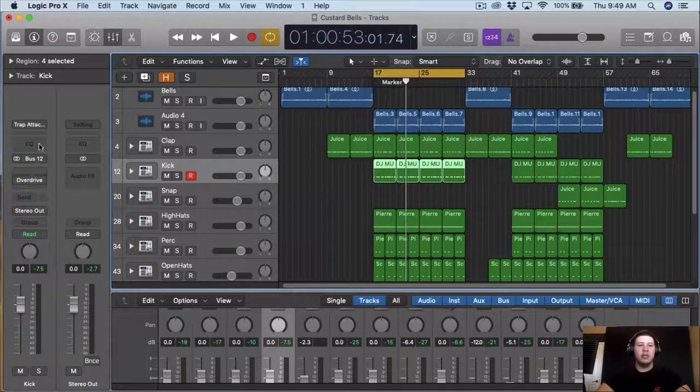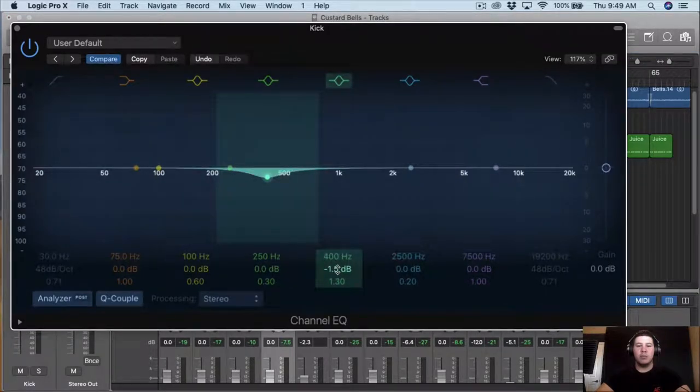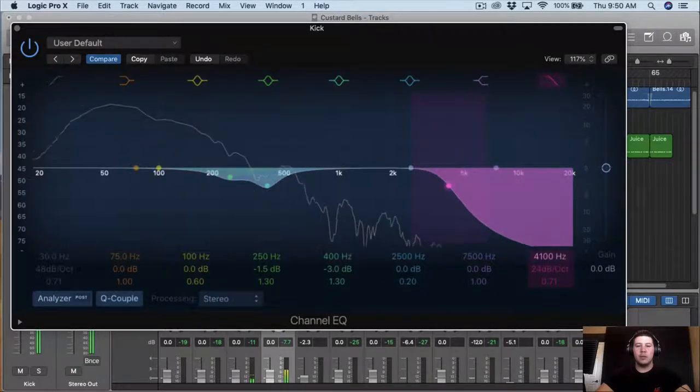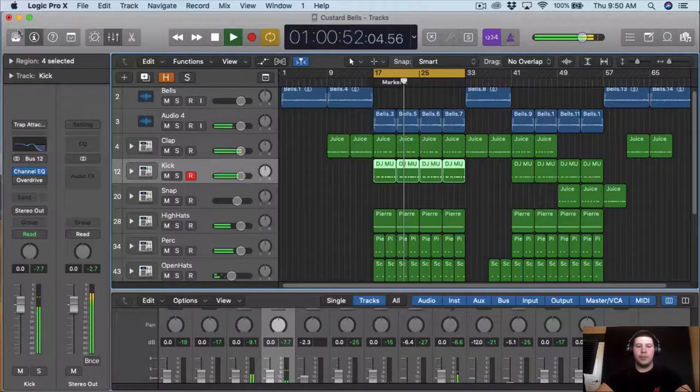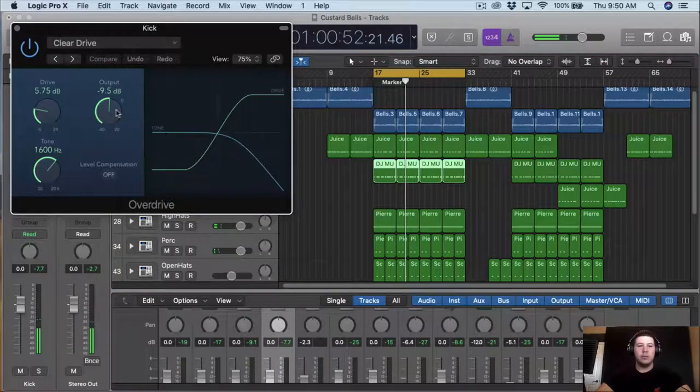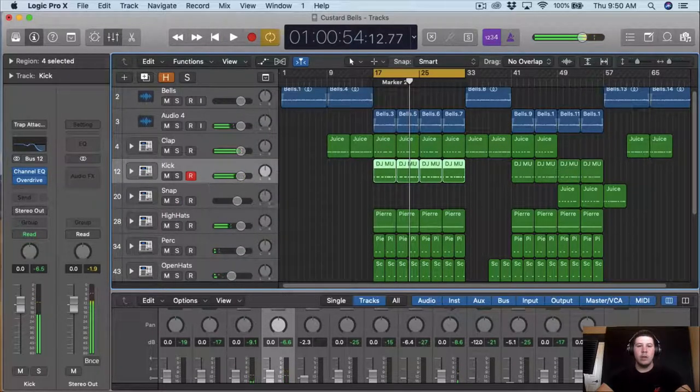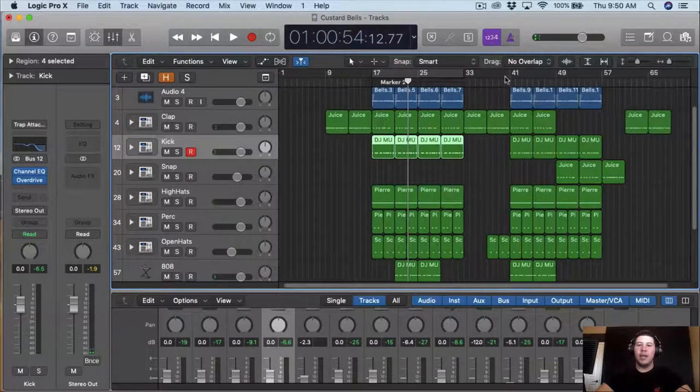I'm just going to go down each instrument and just EQ it. So for the kick I'm going to EQ it before I put the overdrive. For the kick I just want to bring down the 400s, also around the 250s, so it's just the air of the kick — I just want to bring out some of it. And then I want to add the overdrive.